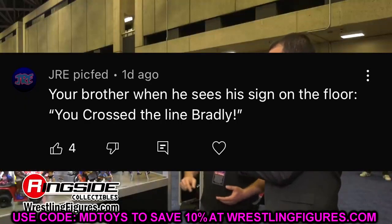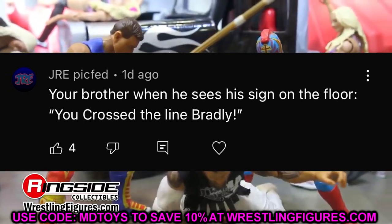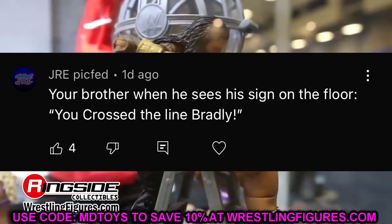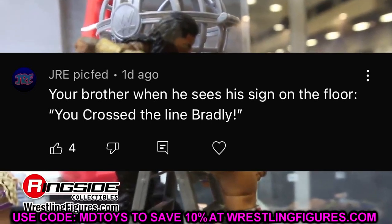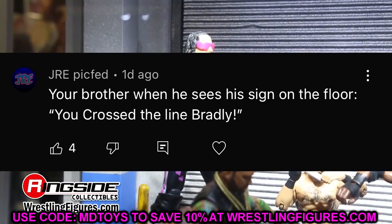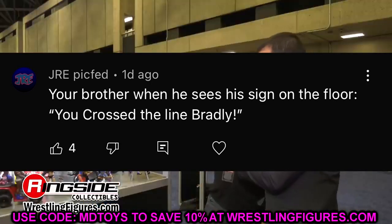Thank you so much for watching. Subscribe to the channel and follow me on Instagram, Twitter, and TikTok at MyDamnToys. Before we go, we have our random shoutout, which goes to JRE Pickfed, who referenced yesterday's updated display tour of the room — that was a funny comment that made me chuckle. I greatly appreciate it. Thank you guys so much for watching, hope you enjoyed, have a blessed day!